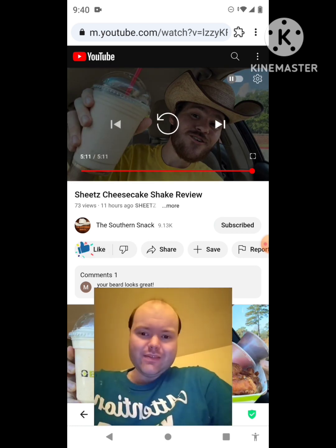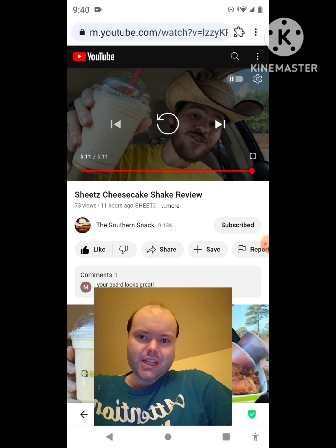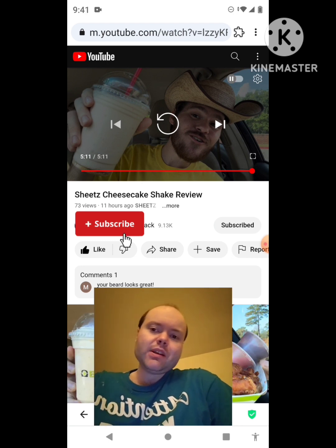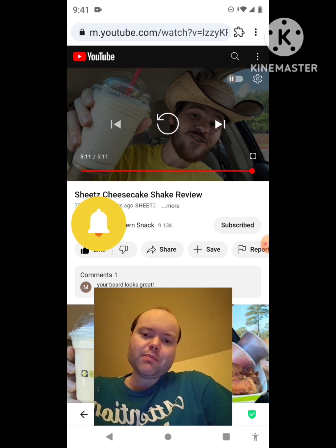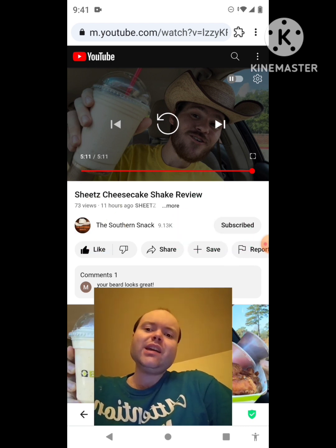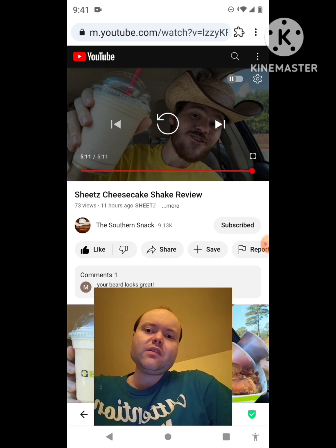Michael wraps up the reaction, gives it a thumbs up, and hopes everyone enjoyed the reaction video. He encourages viewers new to his main channel, his second channel, or the Southern Snack channel to subscribe, like both videos, hit the notification bell, and share the content. He mentions his main channel is on the road to 9,000 subscribers and his second channel to 4,000, and asks viewers to check out his other videos in his playlists.